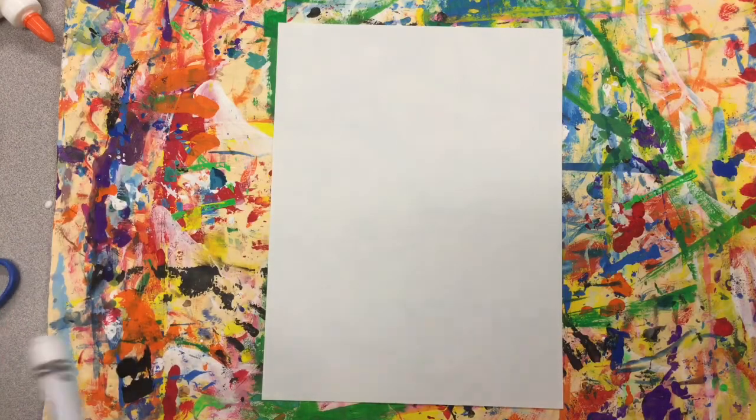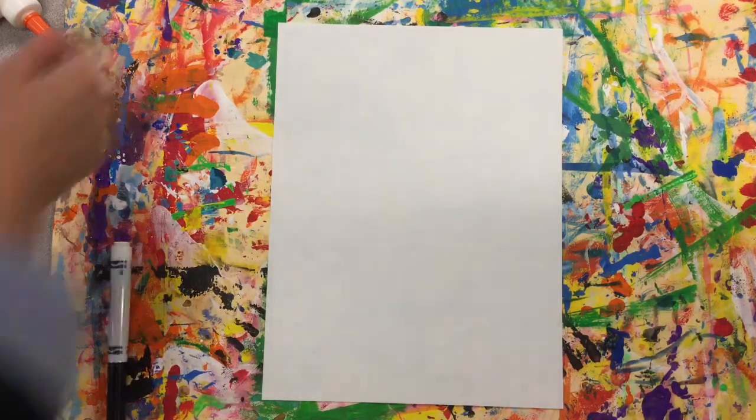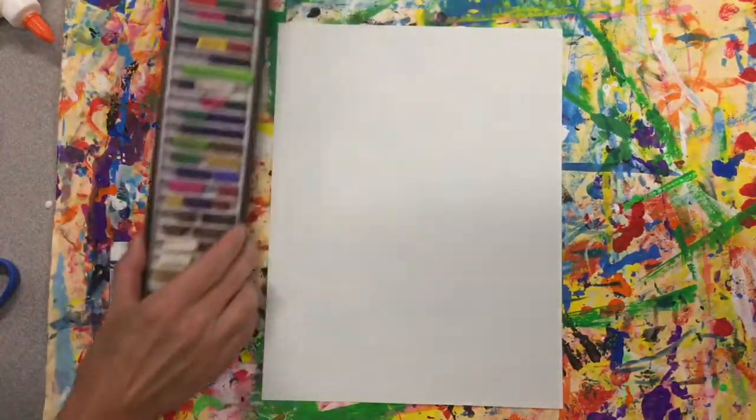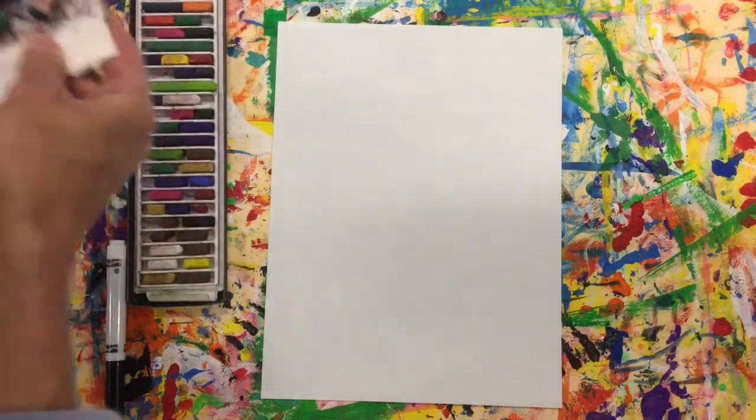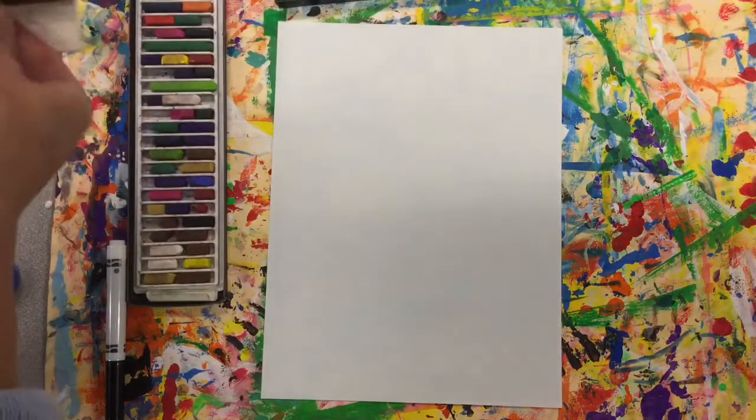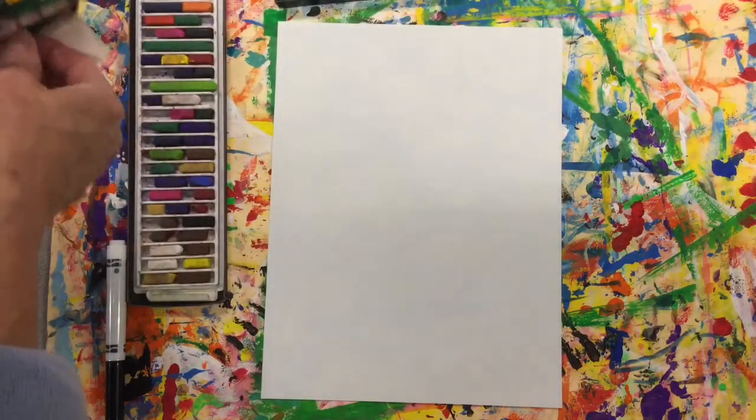I have a variety of materials to use today and you're gonna have to see what you have at your house to use. I brought in some chalk pastels, some crayons, some oil pastels, and some markers. See what you have at your house to draw with.